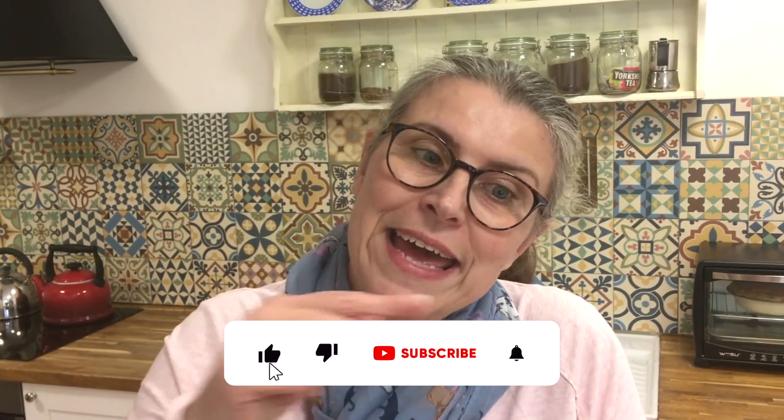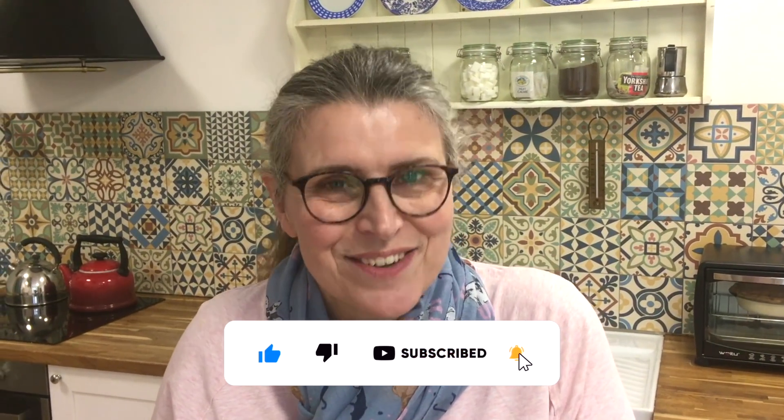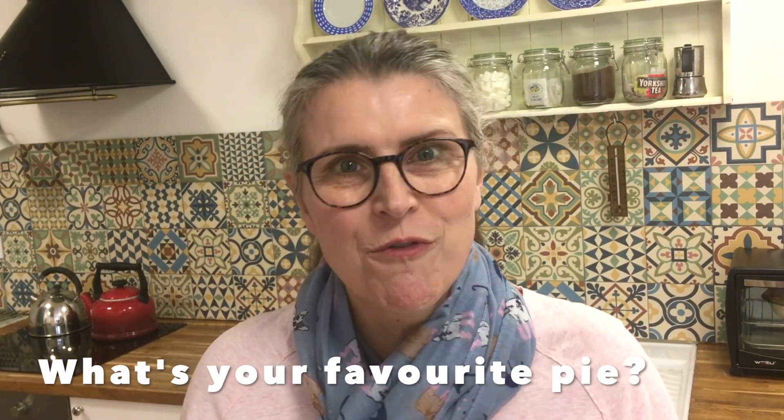If you've stayed this far, you must really like thrifty recipes. Hit the subscribe button — it doesn't cost you anything and it helps you never miss our videos. Make sure you hit that little bell too. Hit the like button, it really does help us. I love to ask you a question: what do you put in a pie? What's your favourite pie? Do you make your own pastry or pie crust? Share with us all. Thank you so much for watching and I'll see you again very soon. Bye for now.